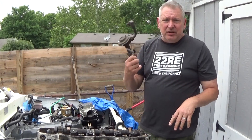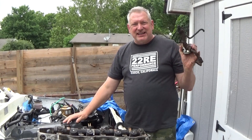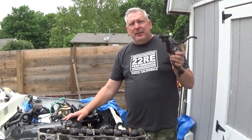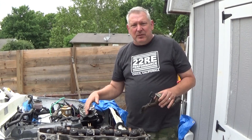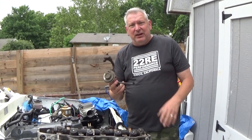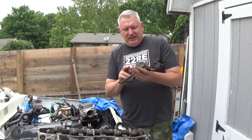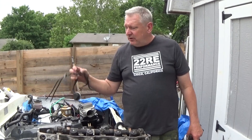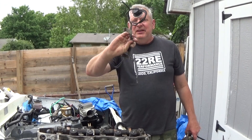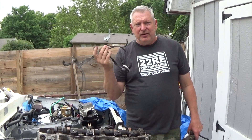Next thing I'm going to talk about is the EGR — we're going to be deleting this, the EGR delete. EGR is exhaust gas recirculation. Some of the exhaust gases are brought back around and reintroduced into the combustion chamber to make sure it's completely burned all the way through. It's not running all the time; it's controlled by vacuum and valve switches. A bunch of these lines are from the EGR system to open and close and turn it on and off — and we're not going to use that anymore.